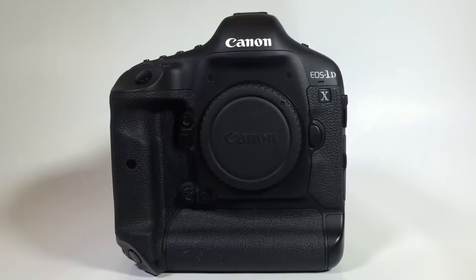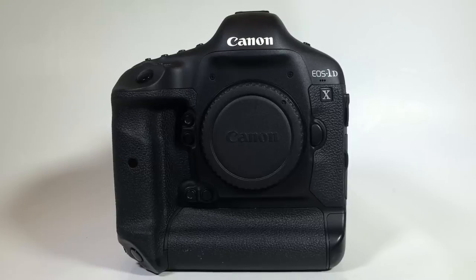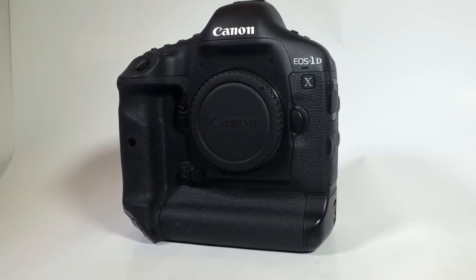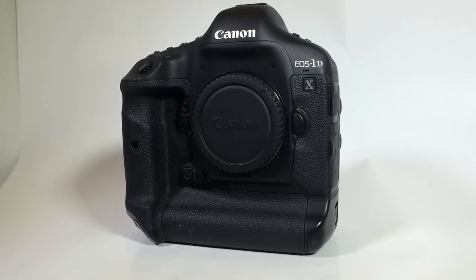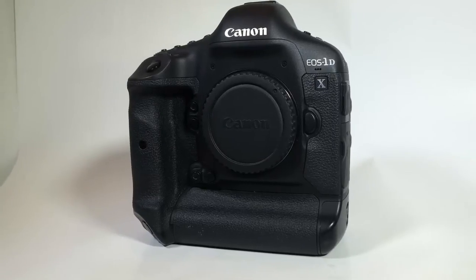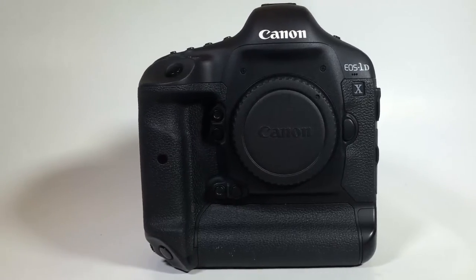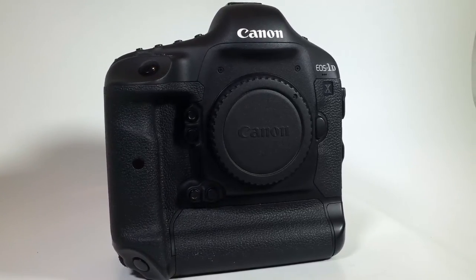On the outside of the body, it's got a magnesium alloy build designed for the punishment you'll put it through as a photographer in the field. It's dust and water resistant and has ultrasonic wave motion cleaning for improved vibration-based dust removal — very important when you're working out in the world. It's got an intelligent viewfinder with a superimposed LCD display giving you 100% field of view, plus a 3.2 Clearview LCD monitor on the back with reflection resistance.